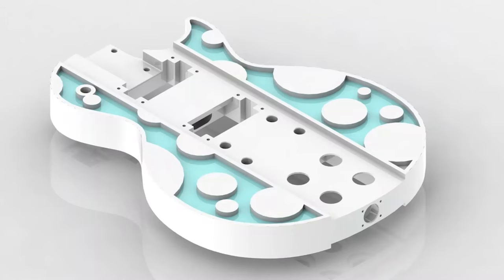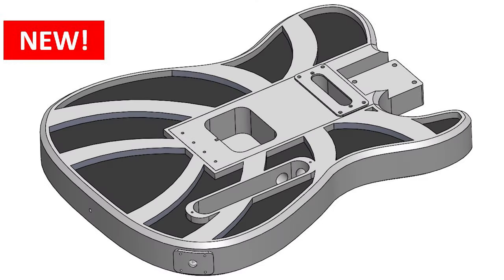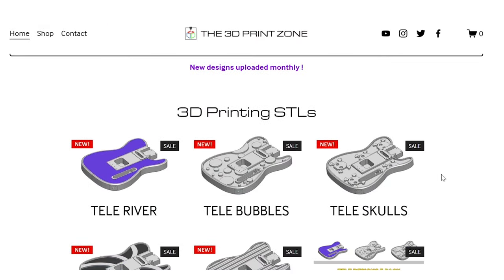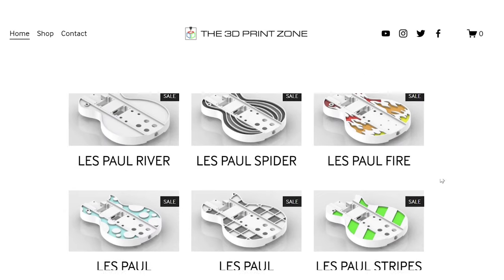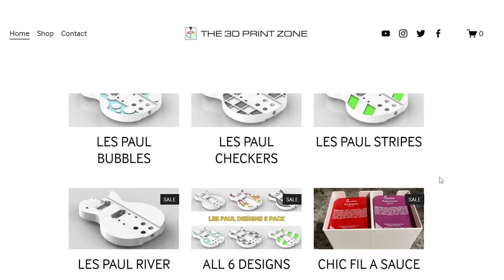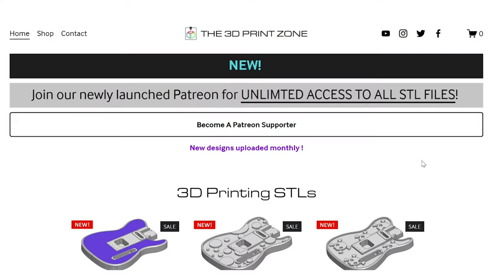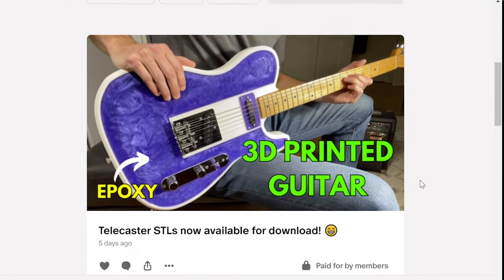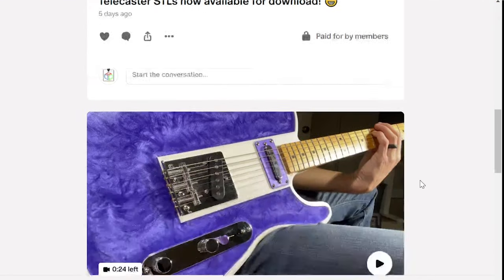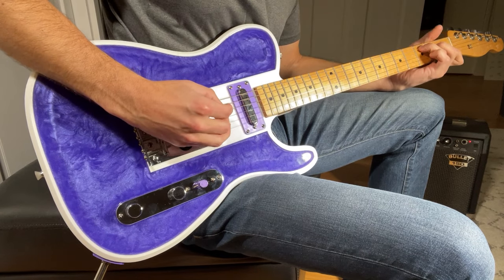It's worth noting that as with my previous Les Paul style guitar, I'll be making the files for this design available on my website the3dprintzone.com, including the STLs to 3D print the body as well as a parts list for the other components such as the neck and electronics. I'll also be providing unlimited access to all of my 3D printable guitar designs on my newly launched Patreon page, so if you're interested to take this project on, check out the links in the description below.